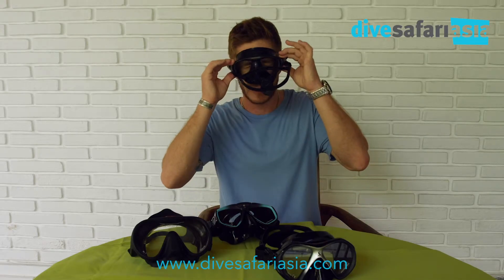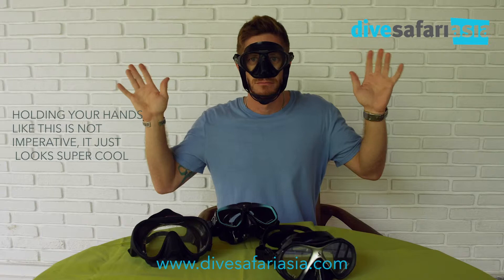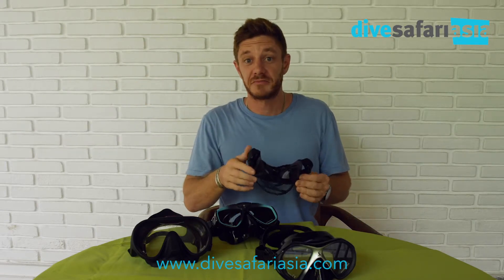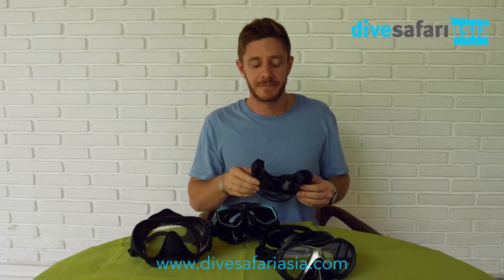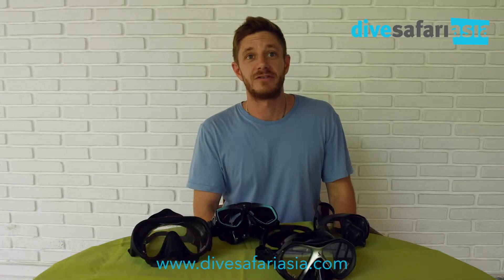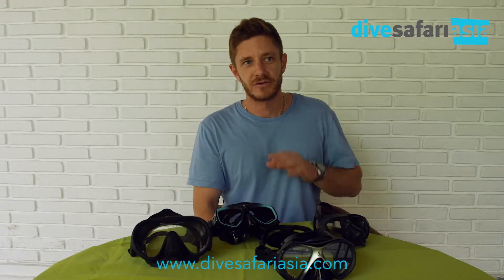So basically I'm going to put it on — looks to be a good fit. Keep in mind if you have a giant man beard like this one here, you might feel a little bit of air coming in. If you feel air of any type coming in around the skirt of the mask, this is generally going to mean a leak.